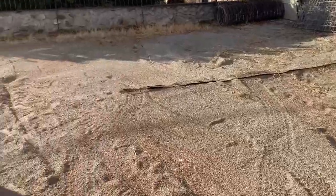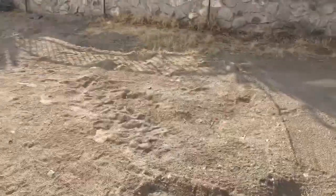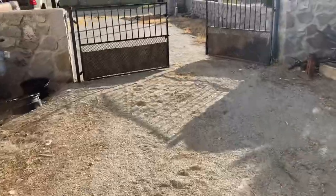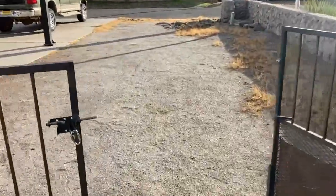So you ask, how did we get that big old container around this corner? Let's get over here so we can show you what we did to get started on this project.